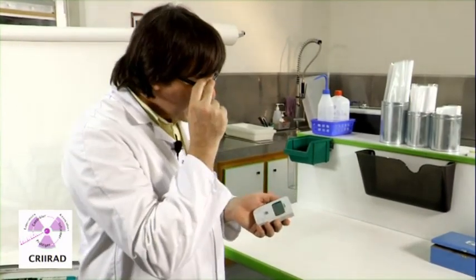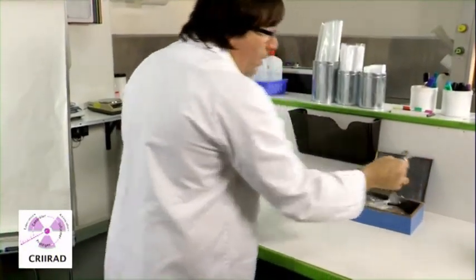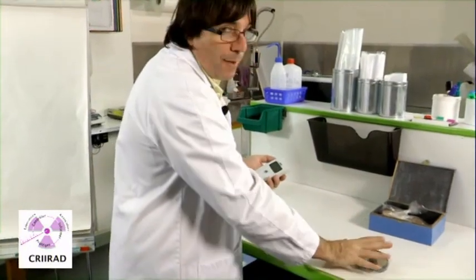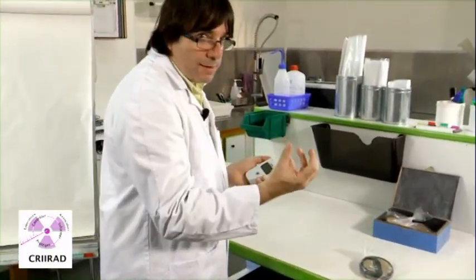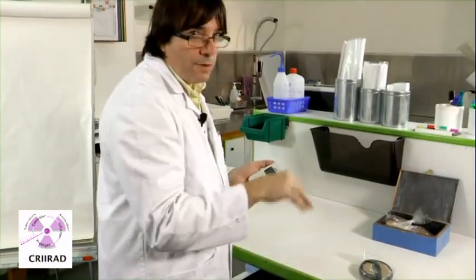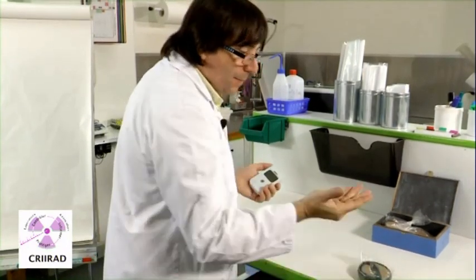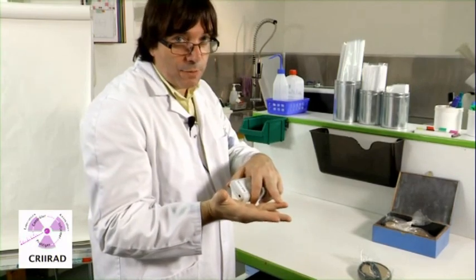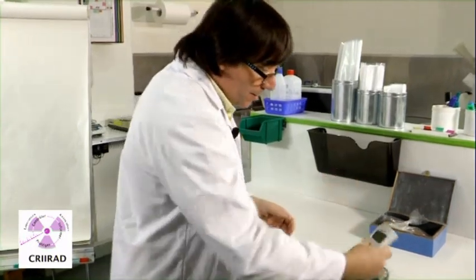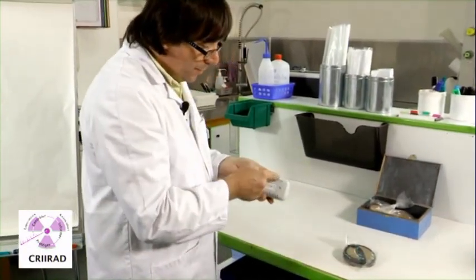One other important thing is to protect the device against contamination. For example, when we made measurements here in the laboratory, all the samples were put in plastic bags so that the radioactive particles inside the sample cannot get out of the plastic bag. That's why I wear no gloves — I can touch the sample and no particles are on my fingers. I can put my device on the sample and no particles can get out and enter into the device.